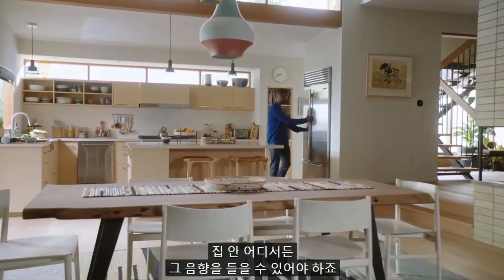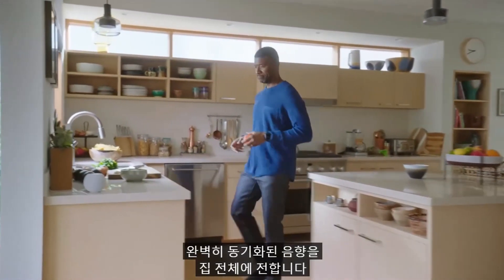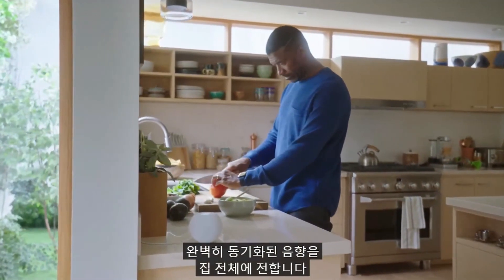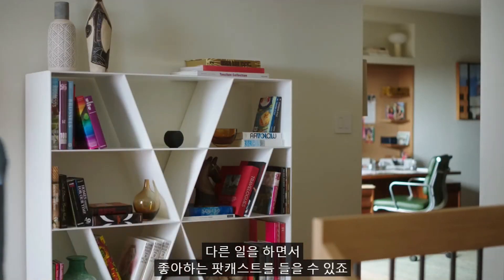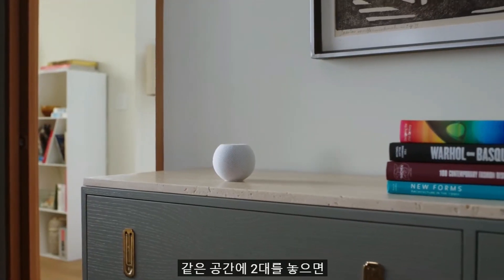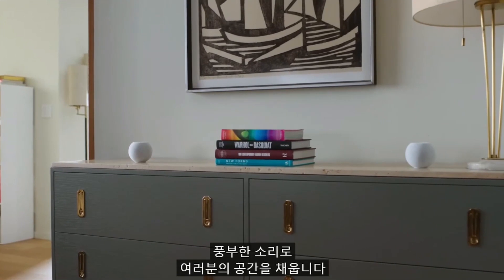Bringing amazing sound into your home isn't just about breakthrough audio quality — it's also about letting you enjoy that sound throughout your house. Multiple HomePod mini speakers can play perfectly in sync across your entire house, great for entertaining or keeping up with your favorite podcasts. And when you place two in the same room, they'll intelligently become a stereo pair, filling your space with rich, enveloping sound.